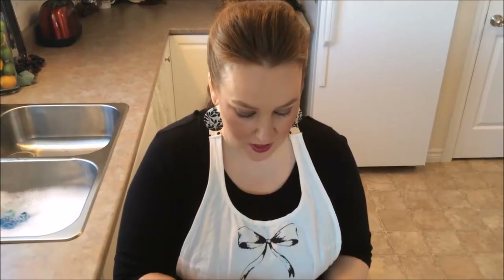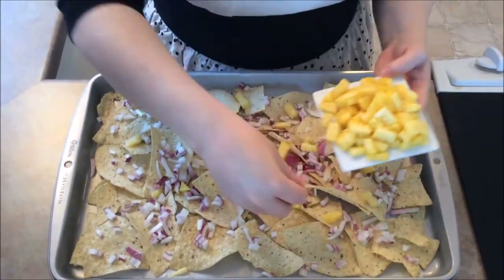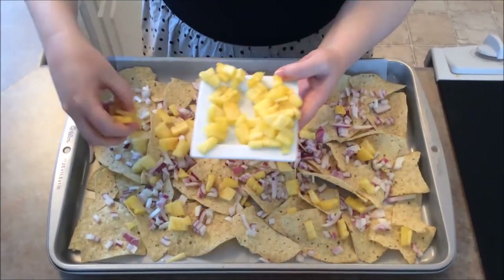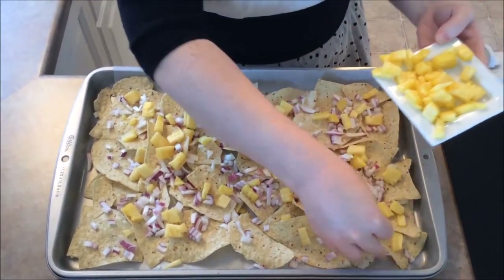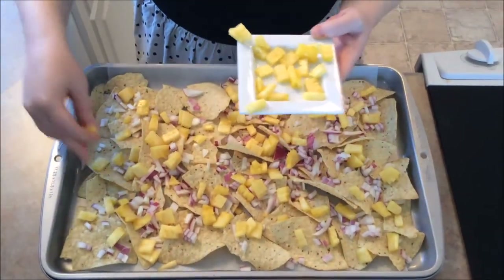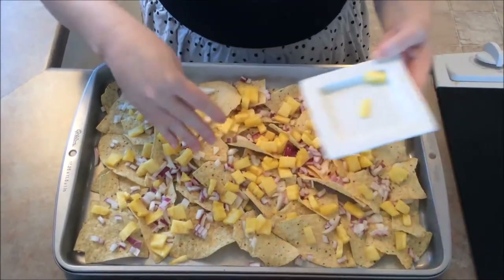So the next step is to put on our fresh pineapple. Just going to put that all over, try to spread it kind of evenly. This is going to be so yummy. You want to try to get your pineapple and all your ingredients onto all of your chips if you can. Try and do a good job with it. Just sprinkle it everywhere.